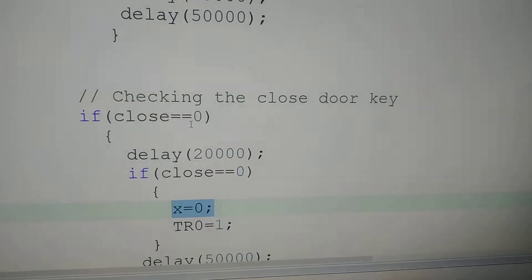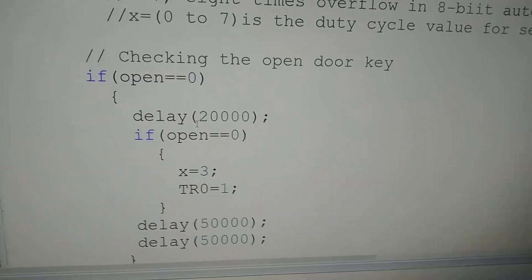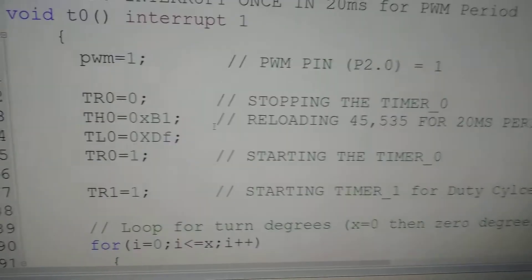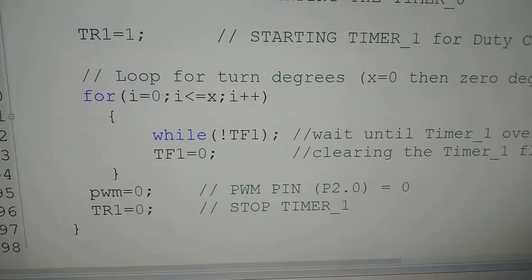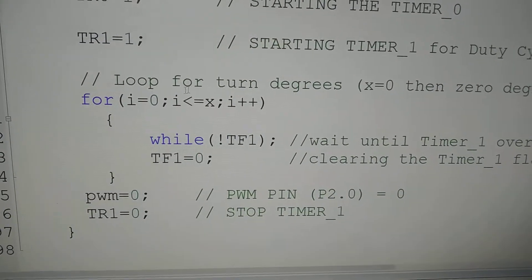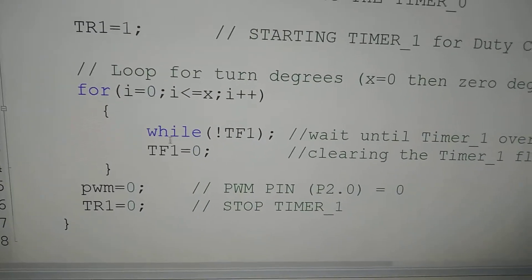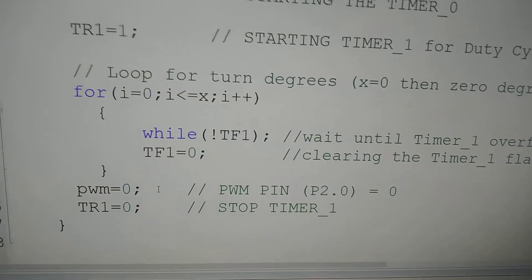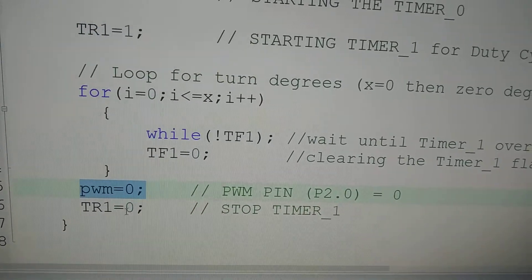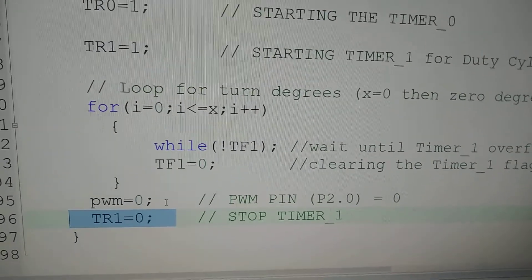This X value is taken into the for loop. If X is 3, this for loop will run up to 3 times, and every time it produces 250 microseconds. Once it comes out from the for loop, the duty cycle time has occurred. Then we are clearing the PWM pin to 0, stopping Timer 1, and returning back from the interrupt service routine. This cycle continues.